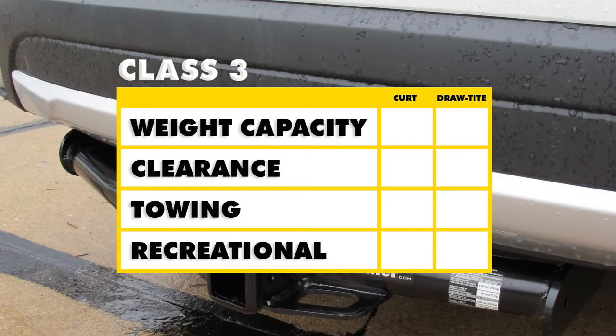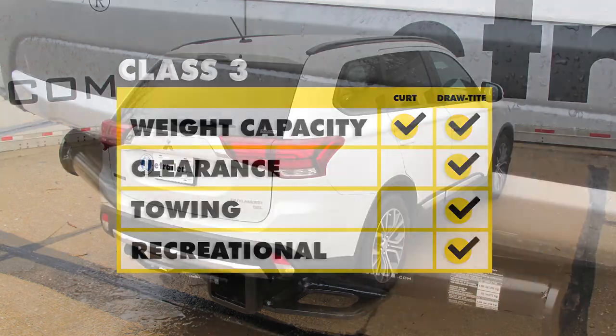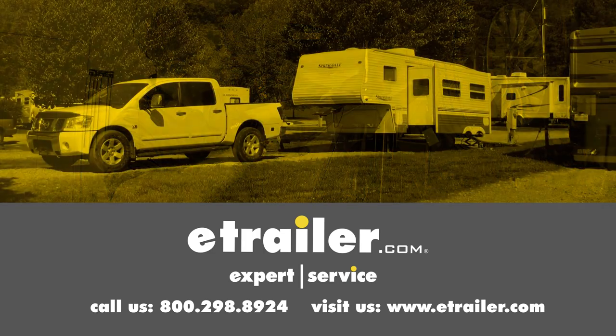Let's sum up what we've talked about. Weight capacities are going to be equal from hitch to hitch. Clearances on both hitches are almost identical, with the exception of the DrawTite's pinhole being a little further back. When it comes to towing, the DrawTite having that bracket welded on is going to make wiring attachment easier. However, the hitch pinhole on the DrawTite being a little further back will make it a little bit nicer to use for recreational towing — bike racks, cargo carriers, things of that nature. That's going to complete our look at the best hitches available for the Mitsubishi Outlander. Click the link below to shop, learn more, or visit us at eTrailer.com.